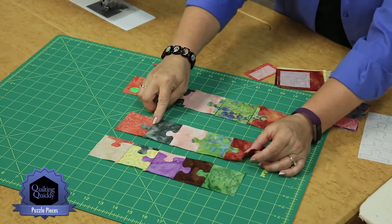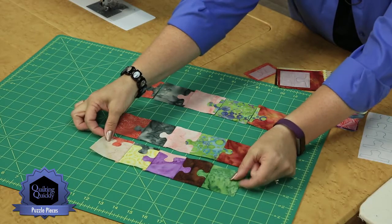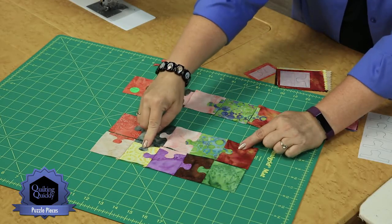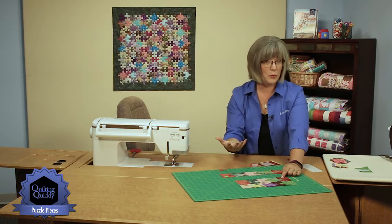The tabs are then in that seam allowance, and you would then plot out your next row. You can see how I was planning my second row — I decided to put a tab that went down matching color here, one here, one here, but not here. It's kind of fun because every puzzle is a little bit different, so yours can be unique.